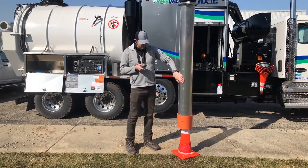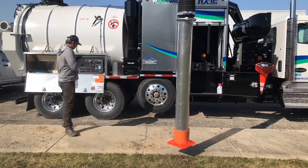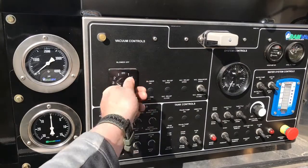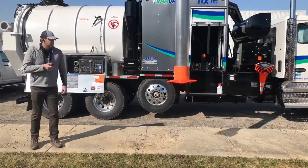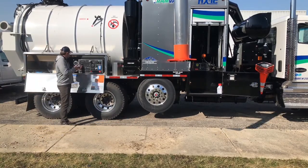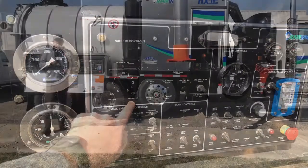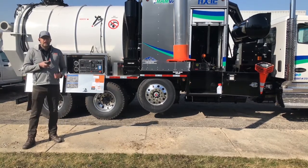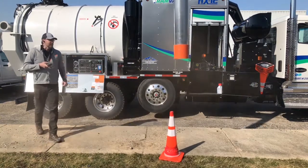So once the blower spool is up, it gets sucked up in there. We'll go ahead and shut our blower off. So now we'll turn the blower on to pressure status, build up a little bit of a tank of air, and once we've got a little bit of air, we'll just pop it up and reverse the blower. It's that easy.